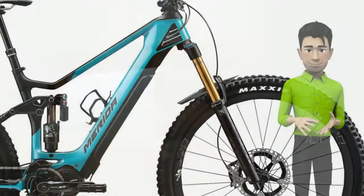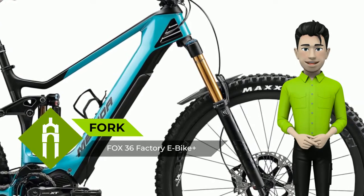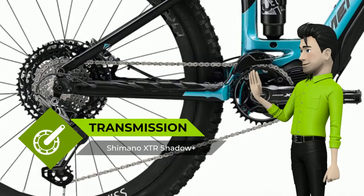Shimano Steps E8000 and E7000 motors allow for short chain stays, delivering agility. Internal cable guide ensures rattle-free running. The full carbon motor bracket creates an integrated appearance of the motor into the frame, as well as provides an extremely strong connection between frame and motor.